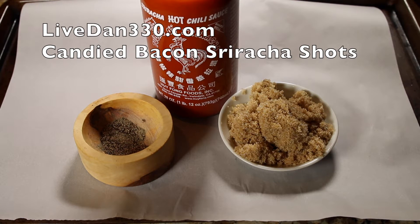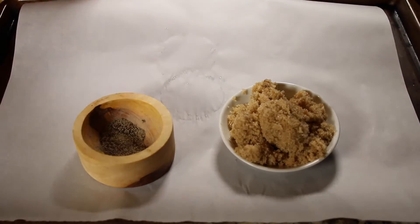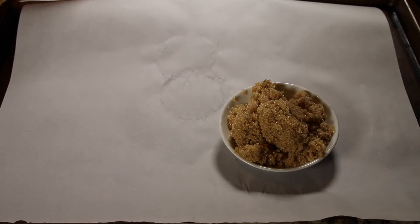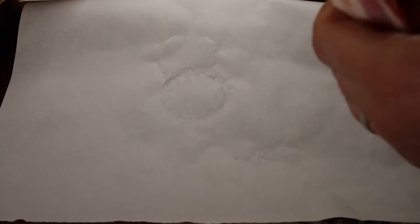Hi, this is Chris from LiveDan330. Today we're gonna make some candied bacon. It's the middle of December, there's a Christmas party on Friday, and I saw the mom of the family who's hosting it and she told me, she goes, 'I expect big things.'